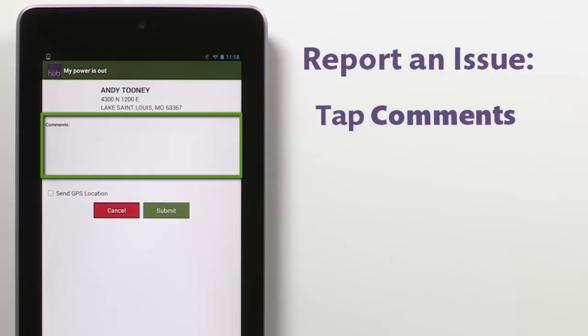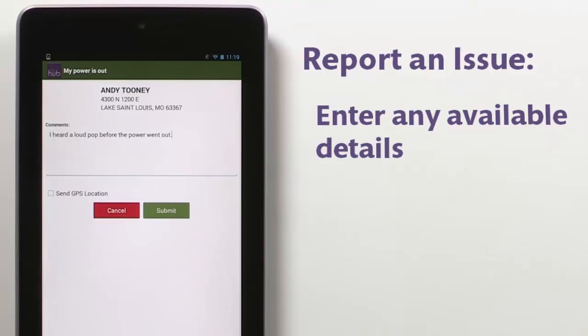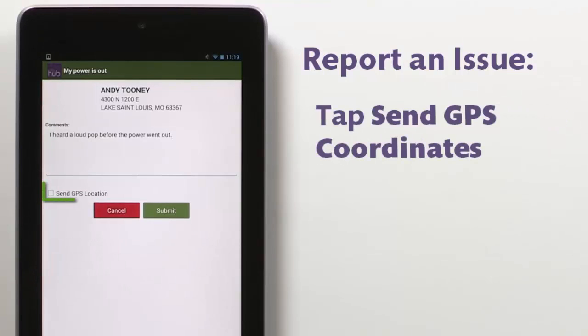Tap the comments box to report any helpful information about your service interruption. This includes any unusual sights, sounds, or smells, or when the outage began. Help your provider locate the problem faster by tapping the Send GPS location checkbox if you are physically at the location experiencing the outage.